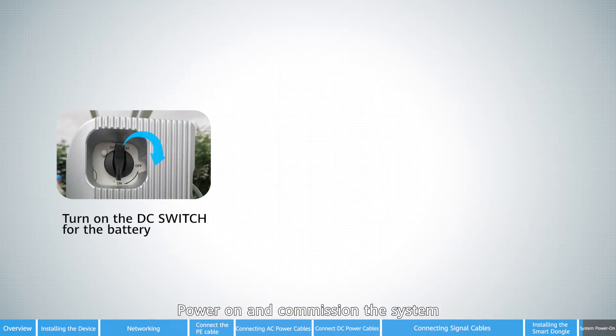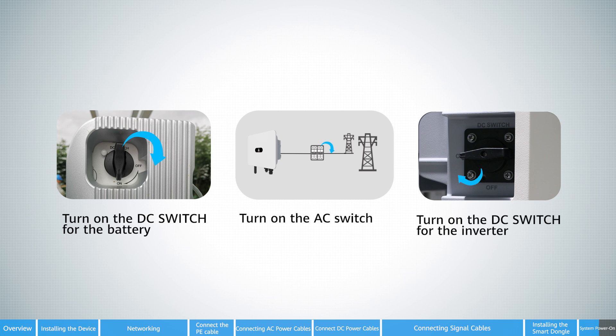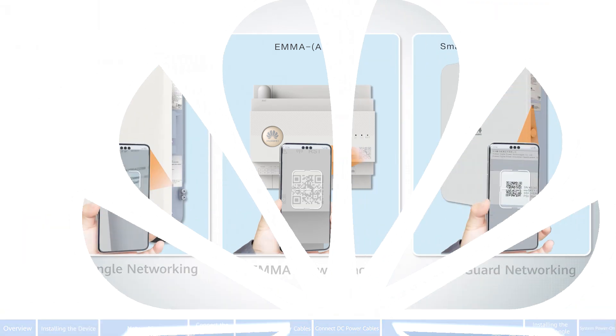Power on and commission the system. Scan the QR code on the smart dongle to create a plant.